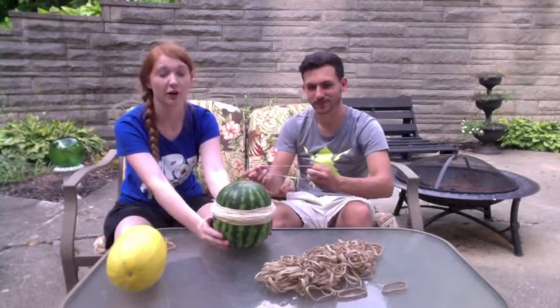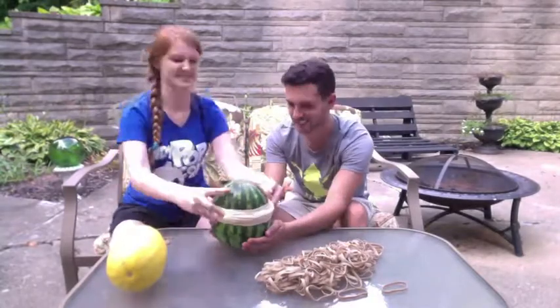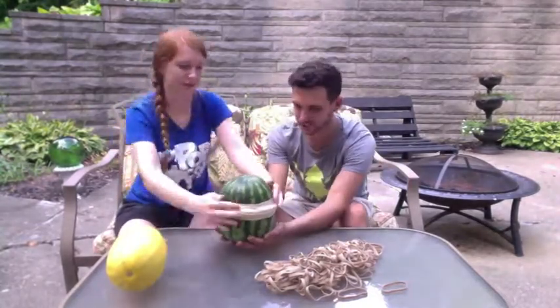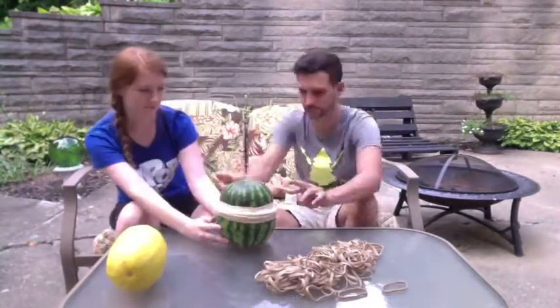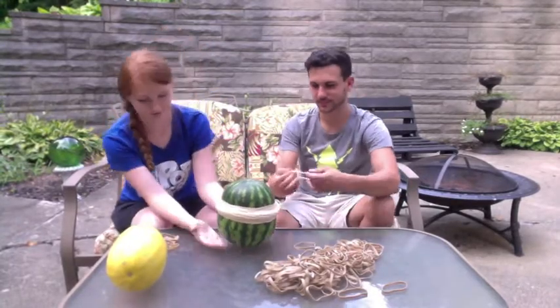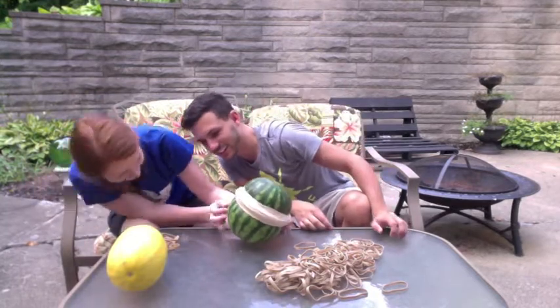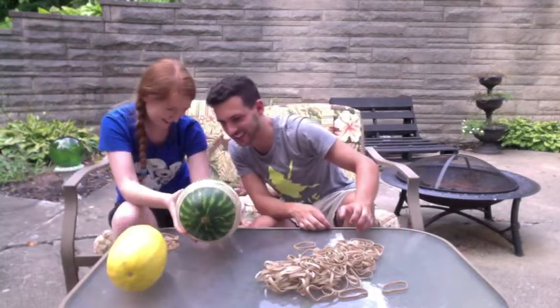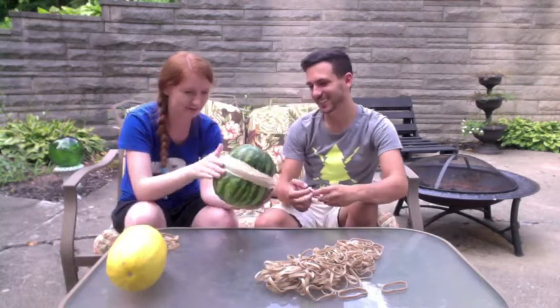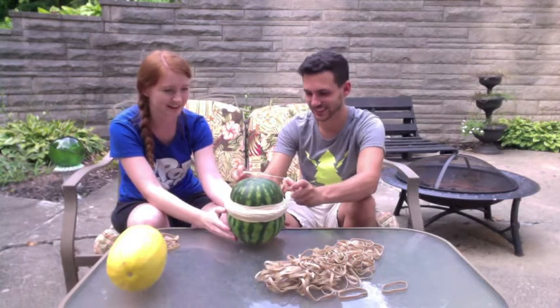Guys, we're trying so hard. Eww! It's leaking! It's leaking! Does that mean Aaron has lost? No, because it hasn't exploded yet! Guys, it's leaking and I can just feel how deformed it is!